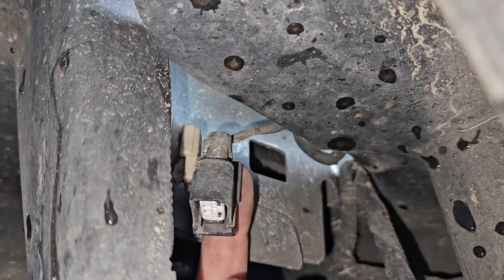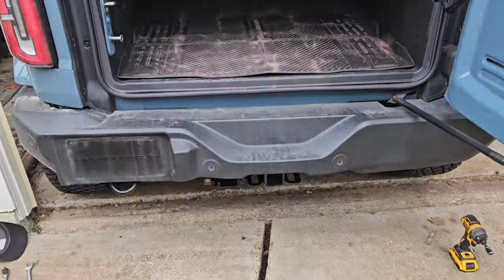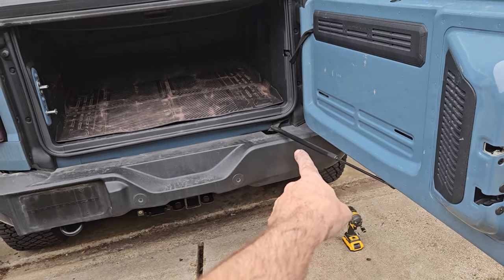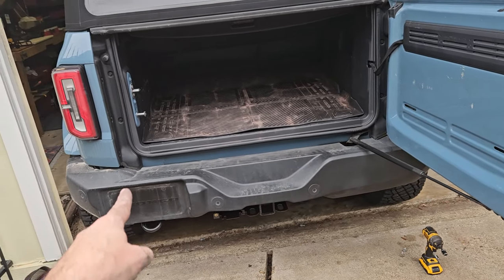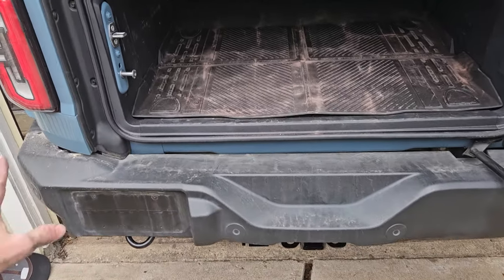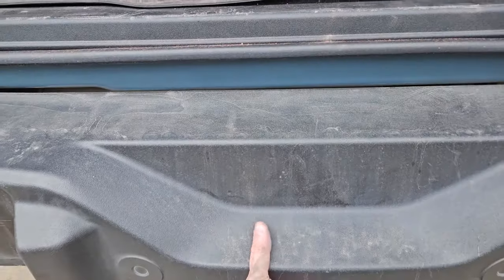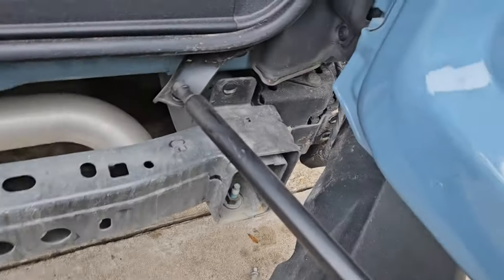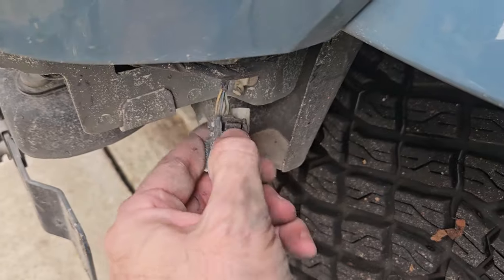The pull tab is here on this side — just pull it out. You've got three 15-millimeter bolts on each corner, and then right in the middle behind the frame there are two more, one on each side. Now that all of them are off and the wire on this side is unplugged, this whole thing should come off. Wait — there's another plug on this side too, same exact plug. I didn't know it was here.